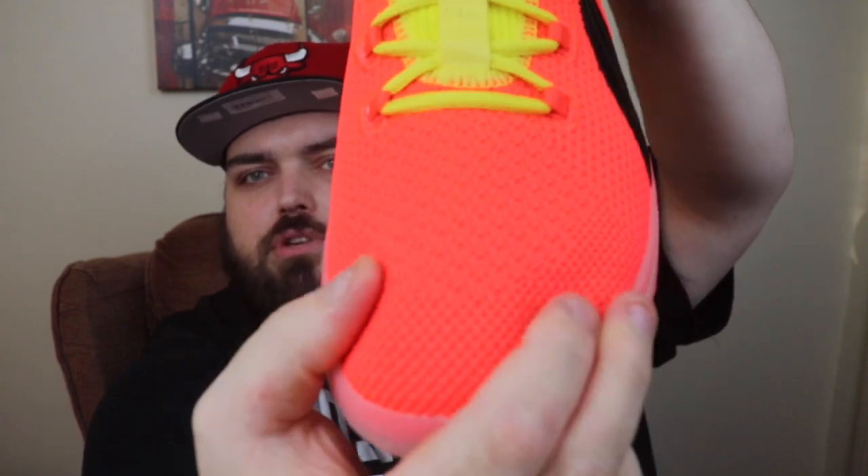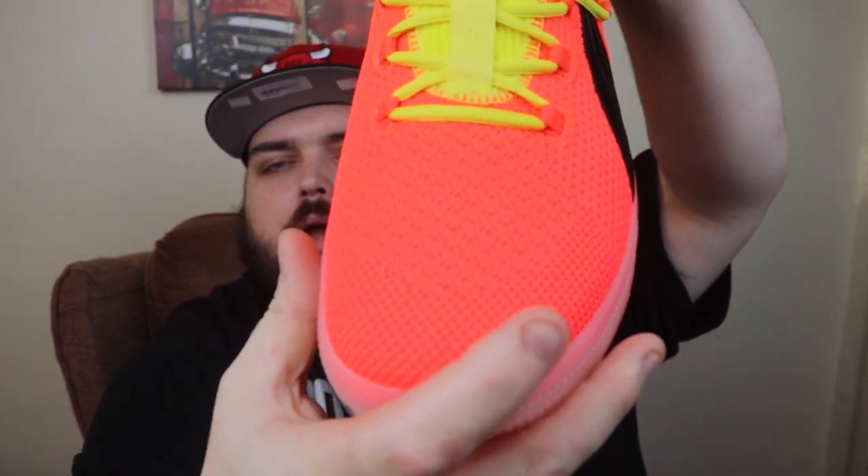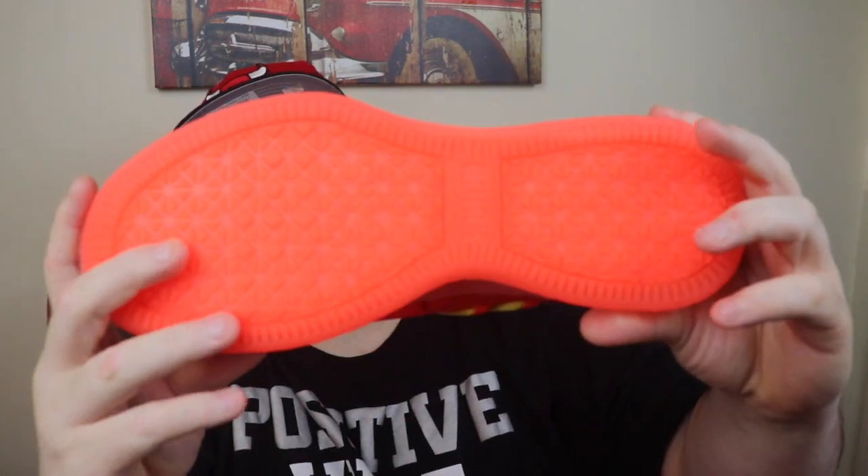I've watched quite a few reviews — on-foot reviews, performance reviews, and wear testers who have actually tried these on court. Although they do feel bottom heavy, that doesn't really translate on court. They also have a really decent stretchy material — they call it a knit. It gives you a little bit of room for your toes to move around, but it's not a really stretchy knit. It's kind of like a crossover between the Battle Knit 2.0 on the LeBrons and a stiffer mesh.